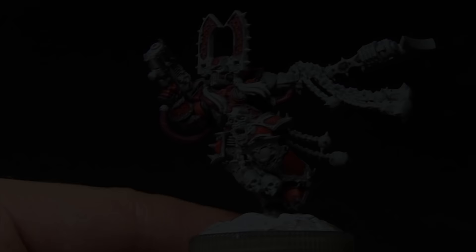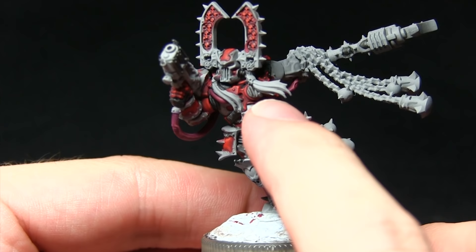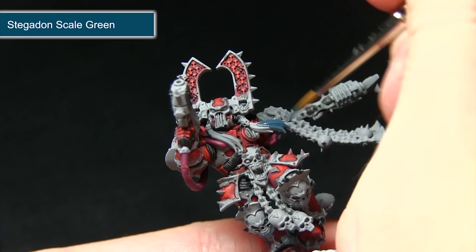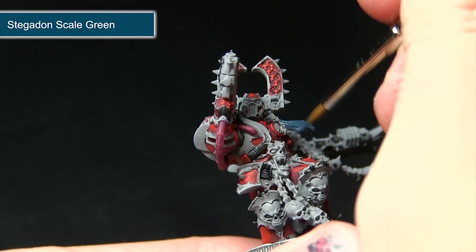With the pipes completed, the next step is to paint the tassels here. We're starting off with a base coat of Stegadon Scale Green followed by a highlight of Sotek Green before finishing off with a final highlight of Temple Guard Blue. As with the other base coats, I've mixed in some water to improve the flow, giving us the best starting coat possible to build up from.